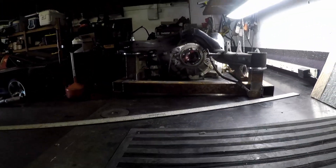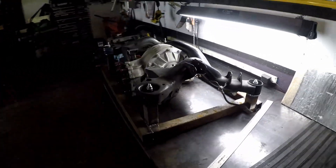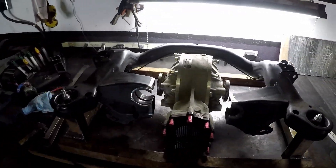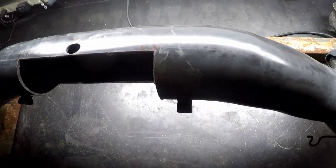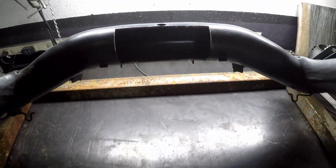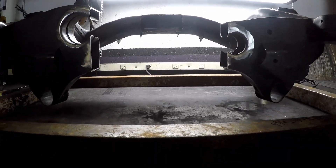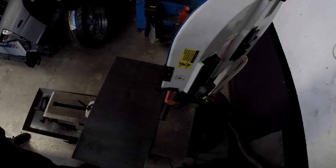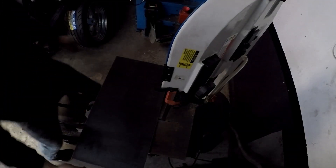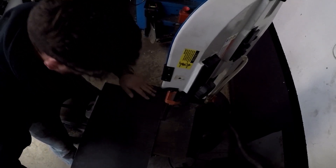We've got to cut this area here out and recess the differential into this tube. This is a good example of why it's important to build a jig first — if you cut that whole thing out there's nothing holding it together, and it's very easy to bend the center of the tube when you cut basically 90% of it out. After a couple rounds of trial and error getting the differential to fit as far forward as needed for the axle stubs to line up in the subframe holes, we finally got there.